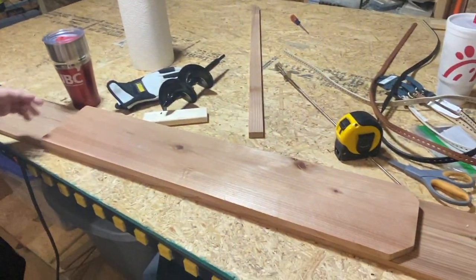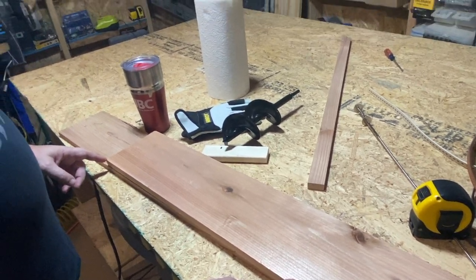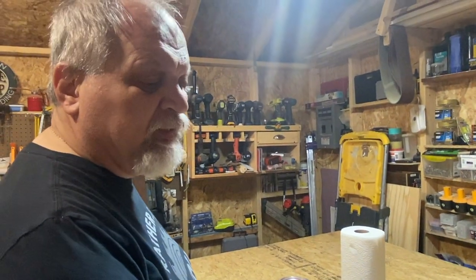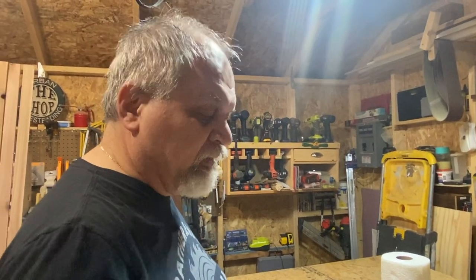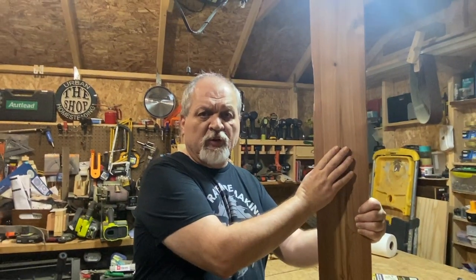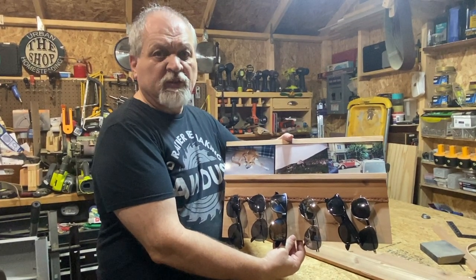We decided on about 18 inches — you can make it any length, but 18 inches will look the best. The techniques will be the same regardless of how long you decide to go. We're going to take a board like this, which is a picket fence cedar board, and turn it into this beautiful glass organizer and picture display.